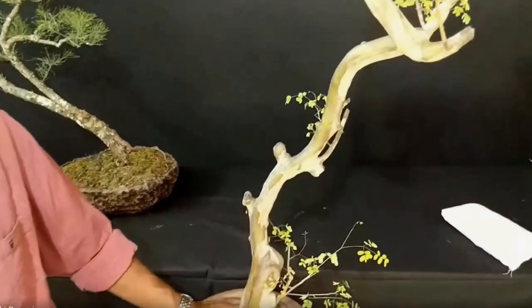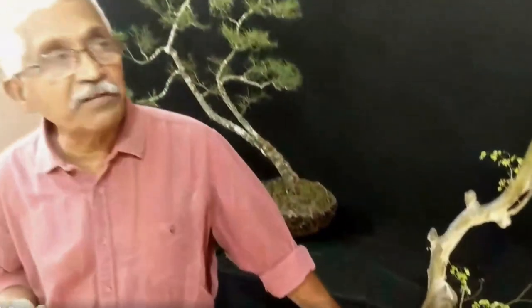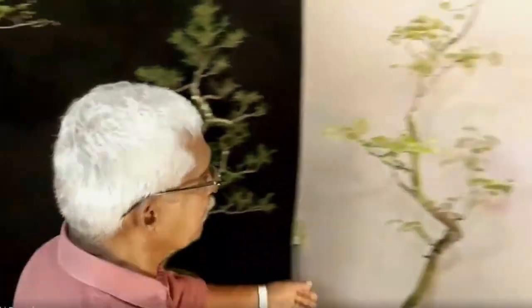When I started to understand the literati style, I found that all these neglected plants are beautiful for it. Then I converted so many of my raw materials into literati. You can see one is this, the other one is this one, and one more tree is here. See the trunk, the movement of the trunk — all these are my neglected trees.